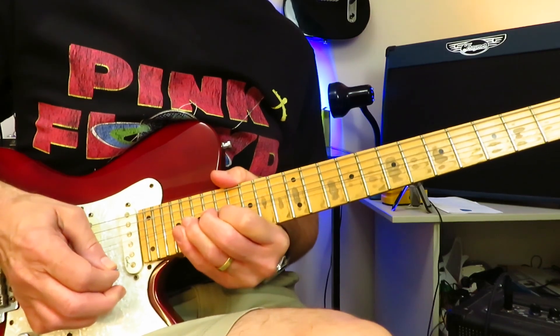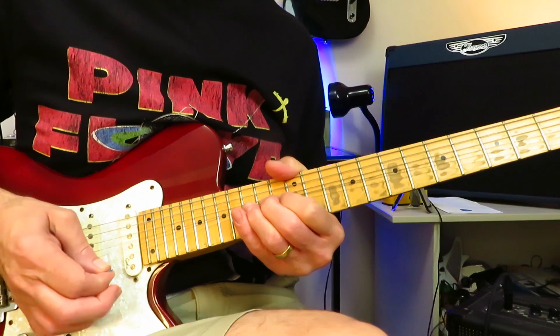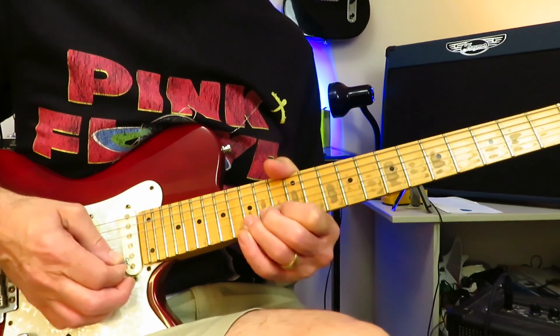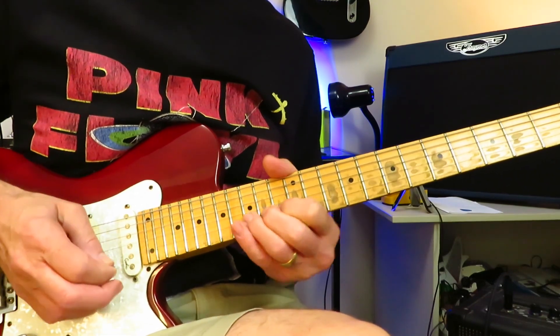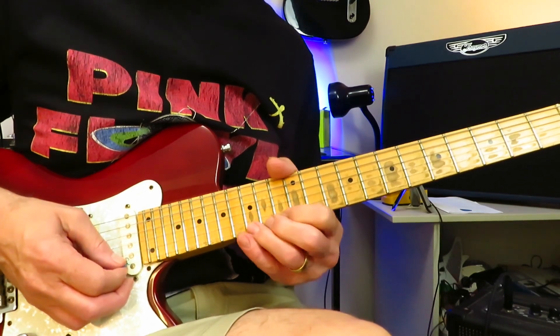Fourth time, full-step bend. Then we're going to back it up to the 15th fret with a pre-bend, release it, and re-bend it — but you're going to start with a pre-bend and then back to the natural note at 15, then off to 13. One final bend, release of that 15, off to 13, and finish on the 15 of the B string.